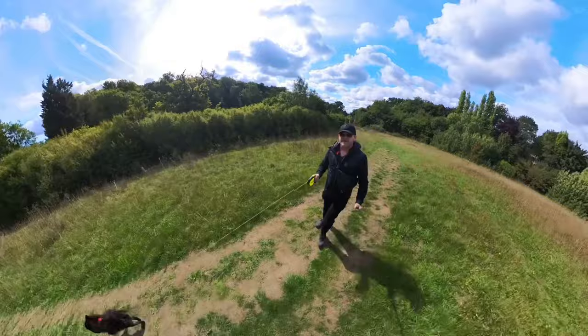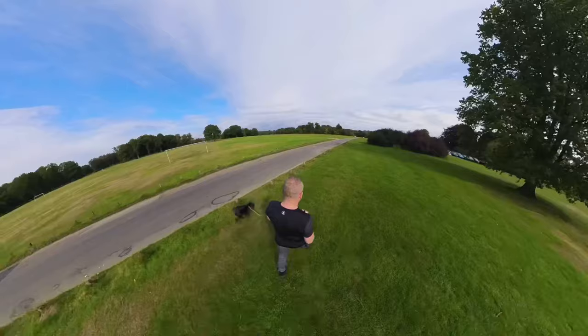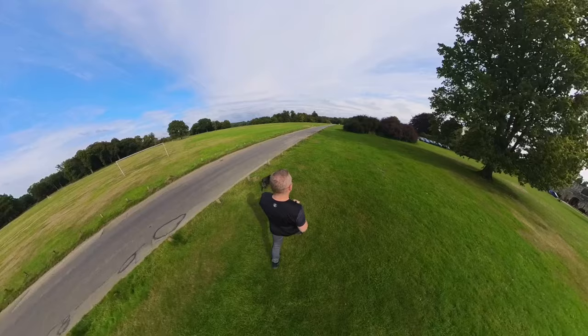For me the real advantage to shooting with a 360 camera is the way that they unlock your creativity. They enable you to think right outside the box, because with a 360 camera you can get shots that you would never think about getting with a conventional camera.